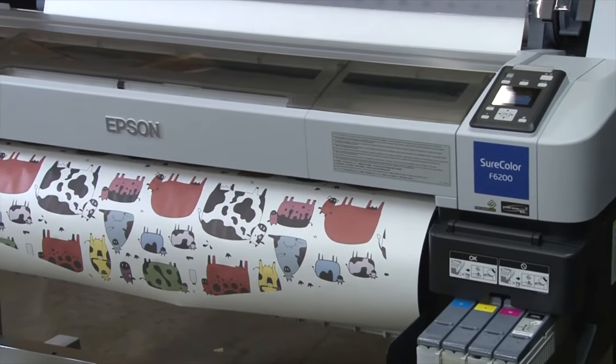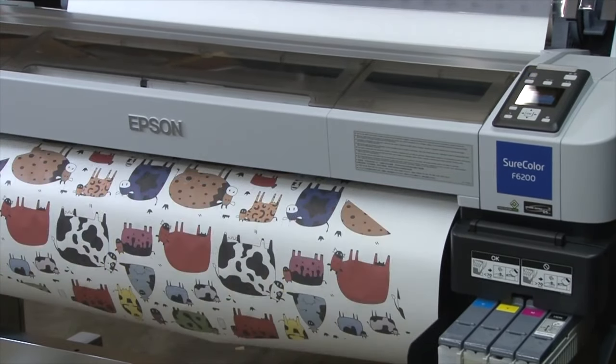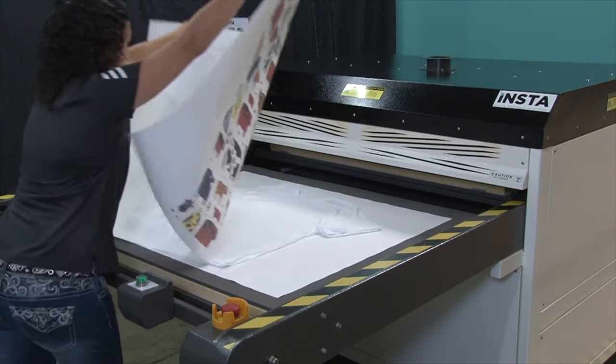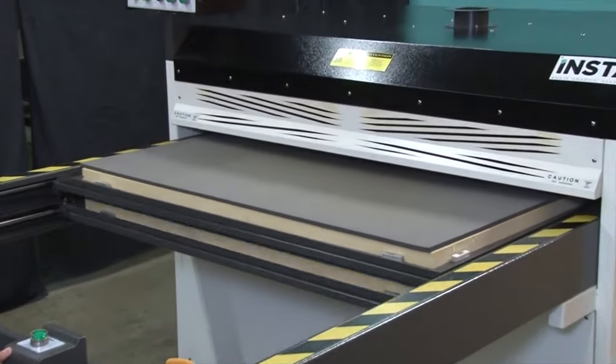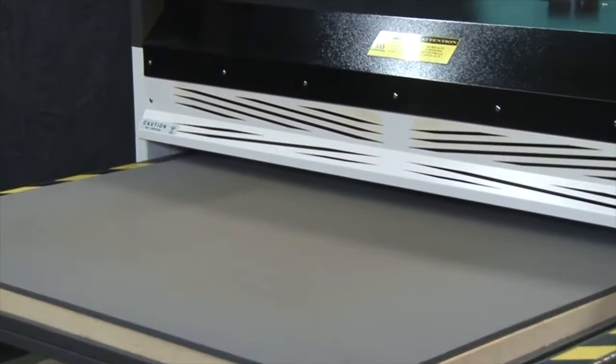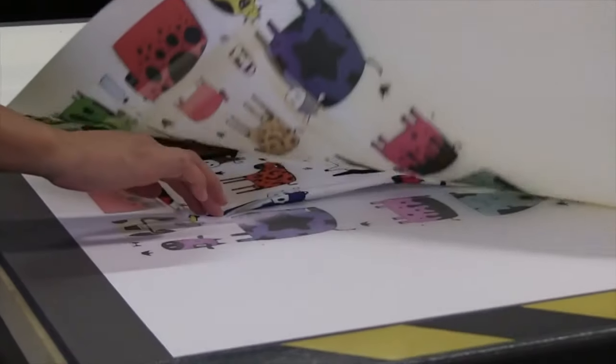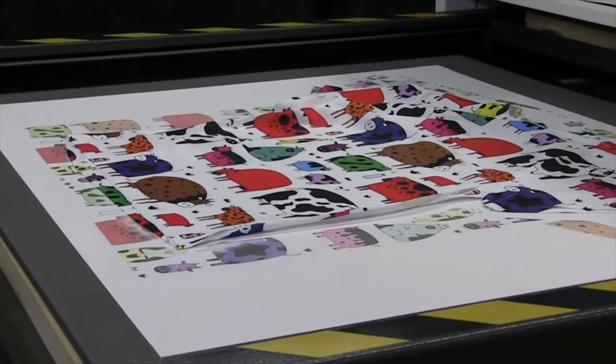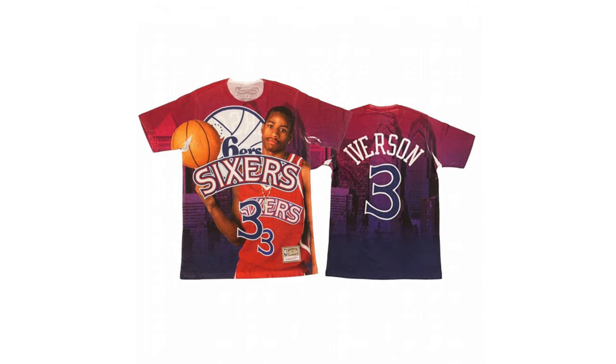The way sublimation printing works is you print your design on the sublimation paper using the large format Epson printer. You then put a blank shirt on top of the heat press and put the printed paper over it. You heat press the design onto the blank shirt and then remove the paper — the ink becomes one with the polyester shirt. You can do this on one side or both sides. Keep in mind there will be little white marks in areas that couldn't be printed on, and that's fine — this is very common with all over sublimated shirts. To prevent these, flatten out the t-shirt prior to pressing as much as possible.